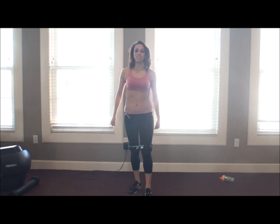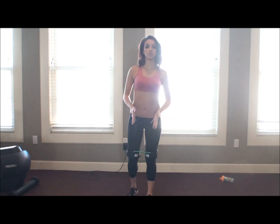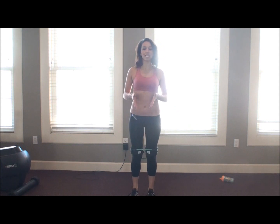Hey everybody, it's Destiny again. We're going to go ahead and go into our second workout. You're going to pick up your leg this time, just like we had done the other ones — feet shoulder-width apart.